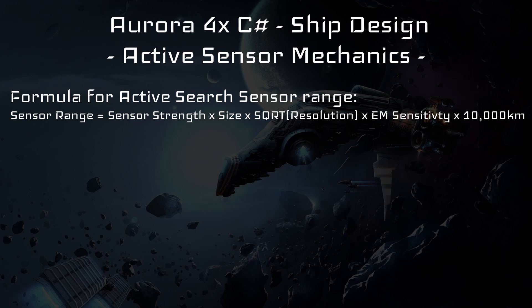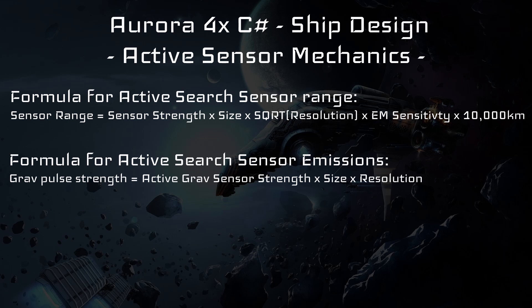When designing active search sensors you need to lock in on a certain type of enemy tonnage you want to detect. As your tech increases or your sensor size increases, you will be able to detect things much further away. Keep in mind that size is constrained from 0.1 to 50. Another important mechanic is how much GPS — gravitational pull strength — your sensor emits, making it easier for enemy vessels to detect you. Every active search sensor emits this, which is why you can toggle it on or off depending on the situation. Even a fairly small sensor can emit a high GPS value and make your ship very visible when turned on. Enemy vessels tend to target the ship with the biggest active search sensor because of this.